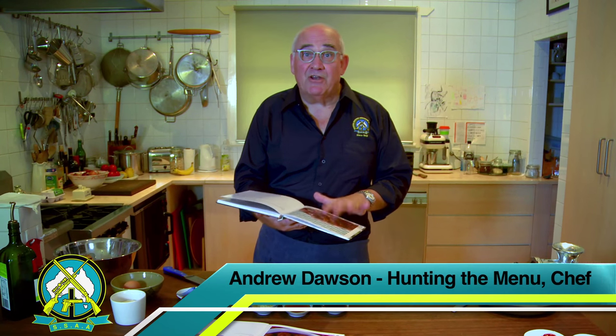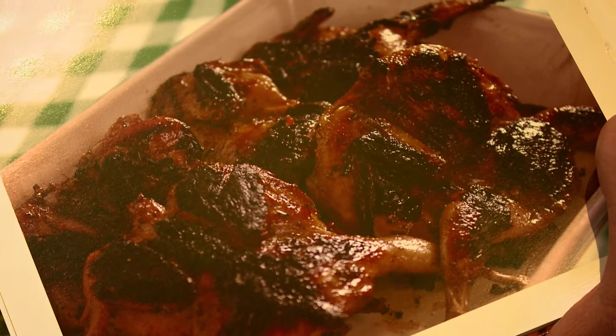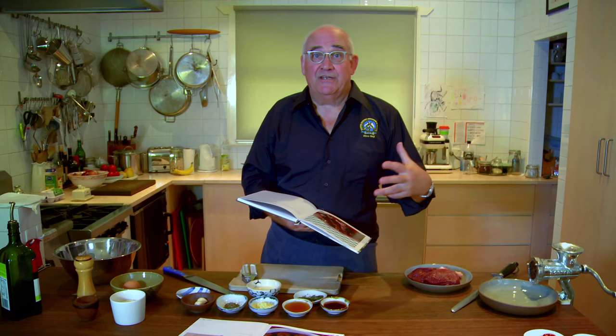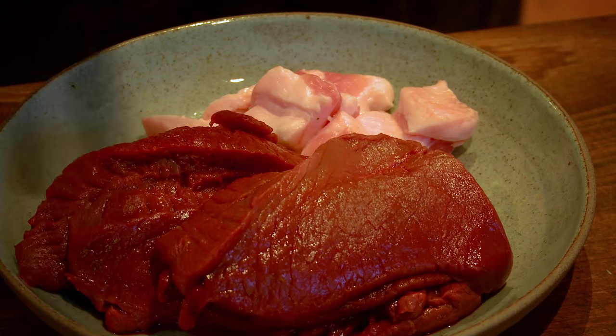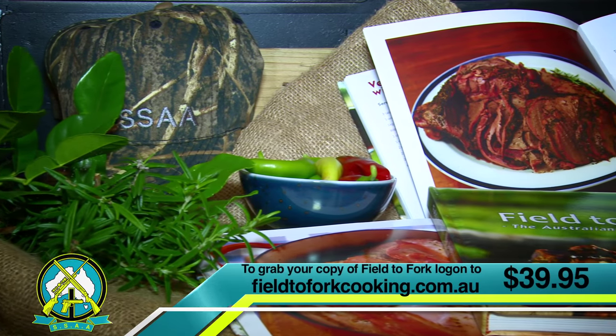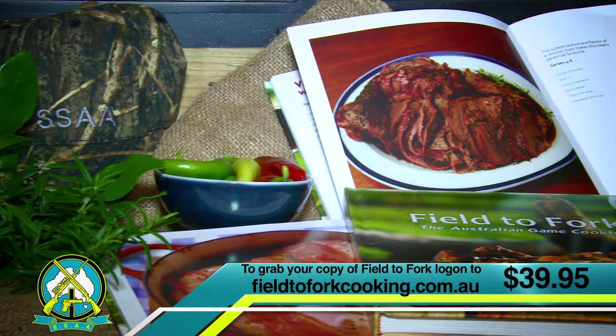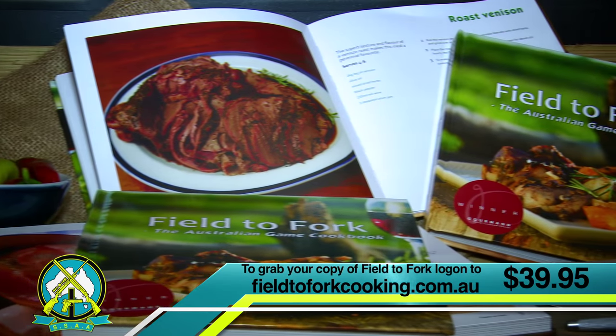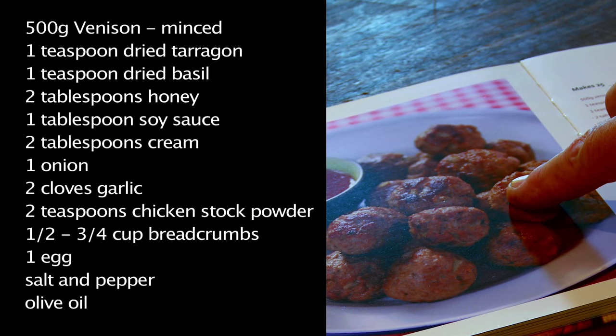Chilli barbecue quail - the picture alone is enough to make your mouth water, and that's the point. Once you've got your catch, you bring it back to the kitchen. For first-time game meat cooks, this book is a terrific starting point: Field to Fork. And for more experienced chefs, there are some excellent tips. Today we're going to start with venison bites.